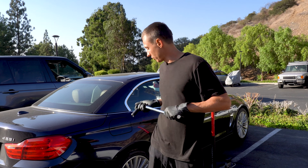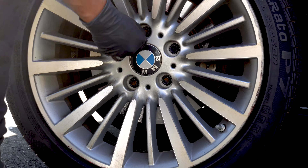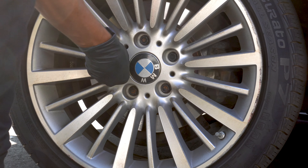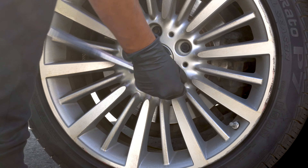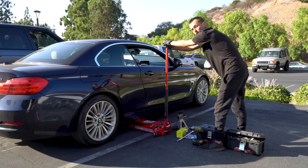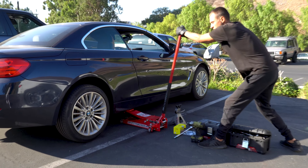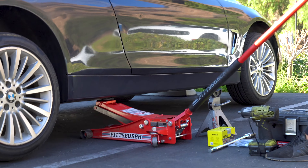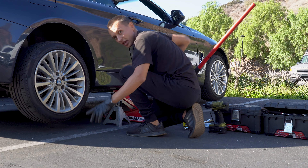First thing first, we have to loosen up the lug bolts. Lift up the car. Don't forget about jack stands — it's your safety.